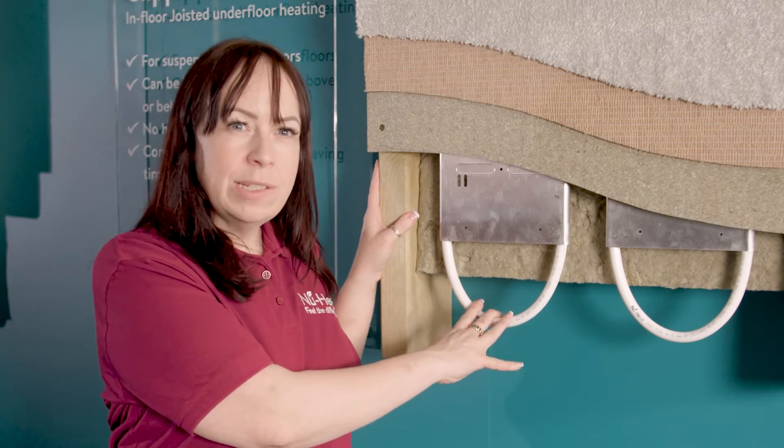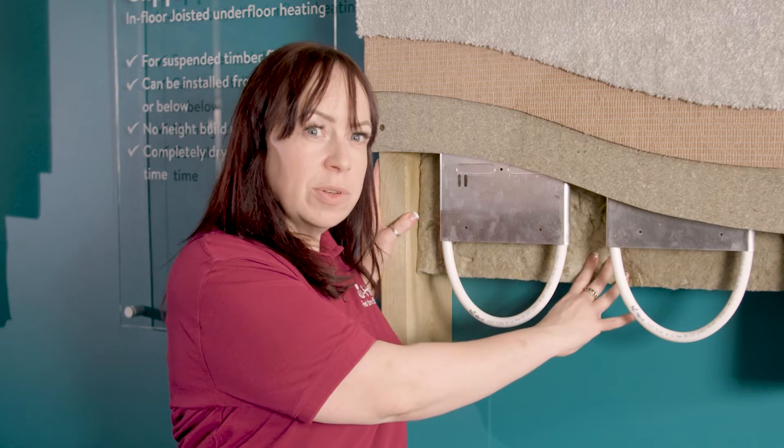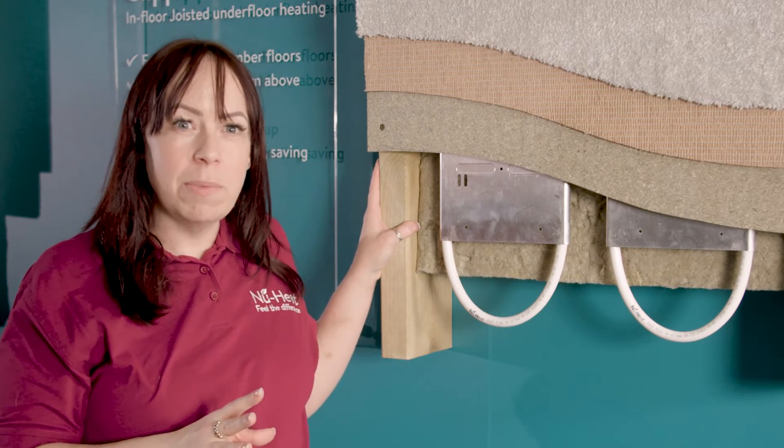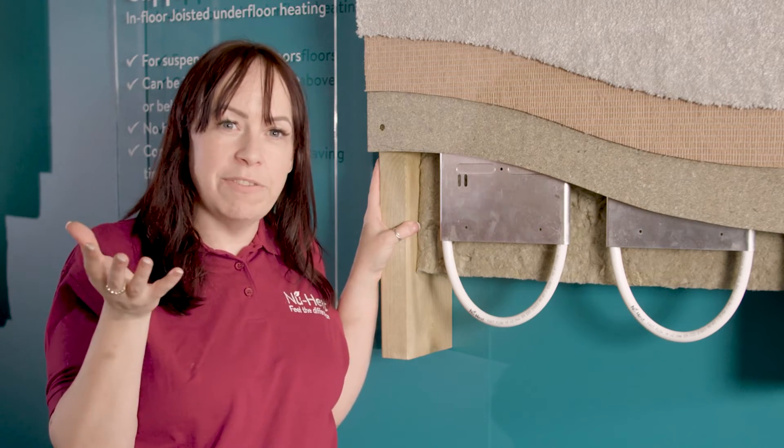Once the pipe is in place, all that's left to do is push up the mineral wool acoustic insulation between the joists, which is a building regulation requirement. This will also ensure as much of the heat as possible goes upwards into the room above.